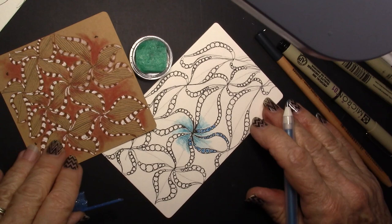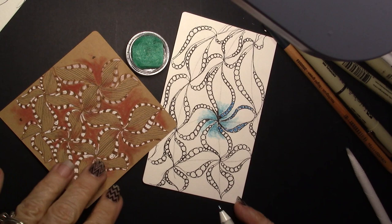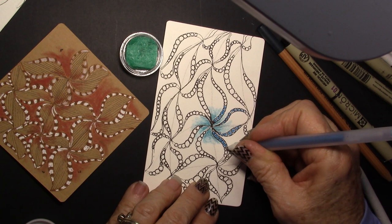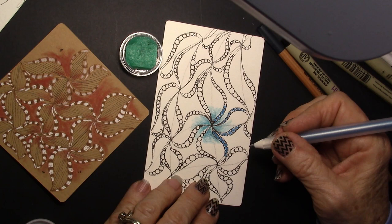It's going to take some time to finish this one up, but I will keep the camera rolling and do a little fast forward on it so you can see. Enjoy Helen Williams's Batch.